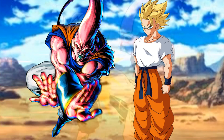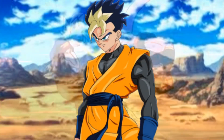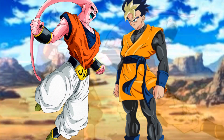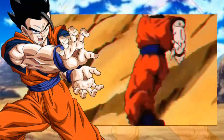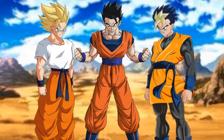This causes Boo to rage out. He uses his candy beam and throws it towards Shallot, but Leek jumps in and redirects the beam by punching Bukarot straight in the stomach, sending the beam shooting into the air. Gohan then uses a Kamehameha hitting Boo straight on. Boo is already more than defeated at this point.